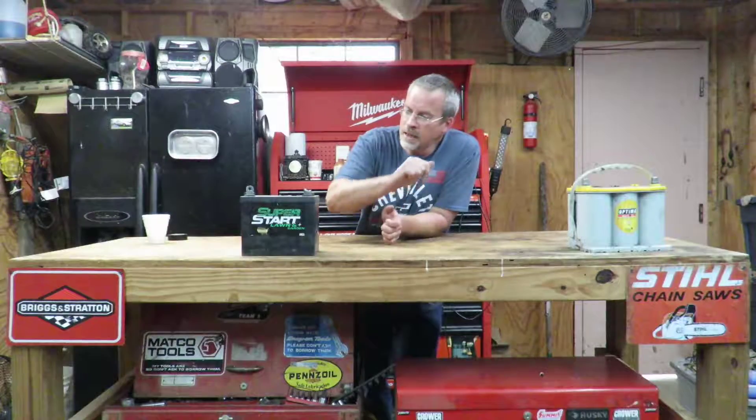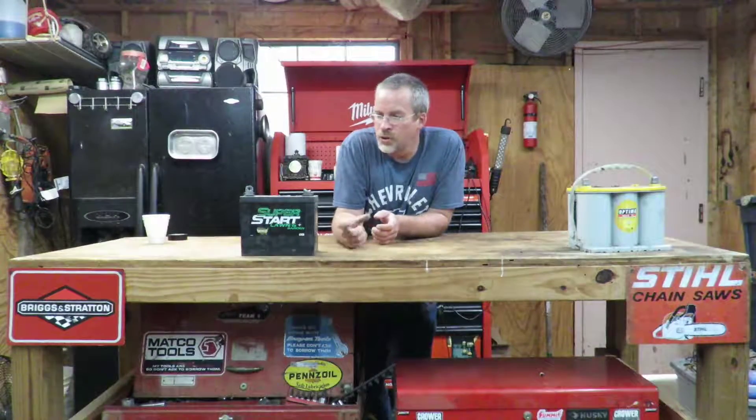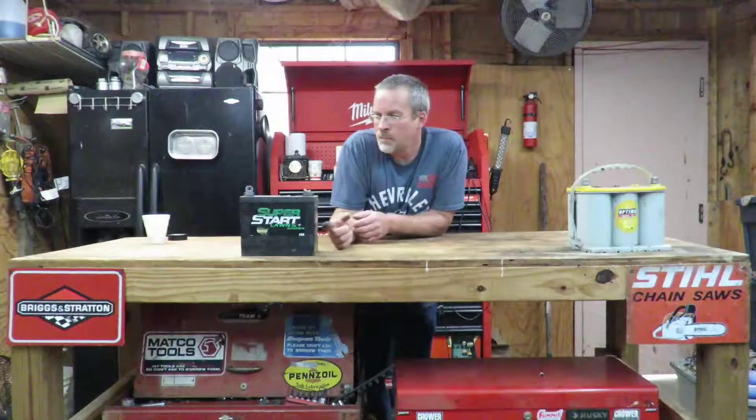I hope this video helped you with your battery. You need to do this test before you do any electrical testing on your mower or even your car — make sure the battery is good before you go checking components. Most of the time when you put a load tester on a bad battery, it will drop way down to 5, 6, or 8 volts. You probably don't want to use that 100-amp load tester on a Power Wheels battery, as I mentioned at the beginning.